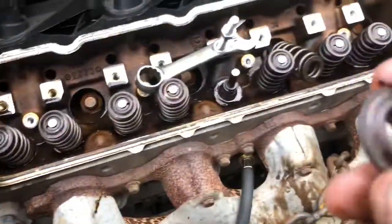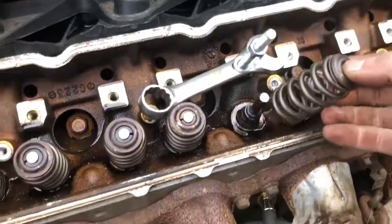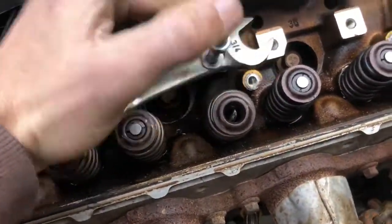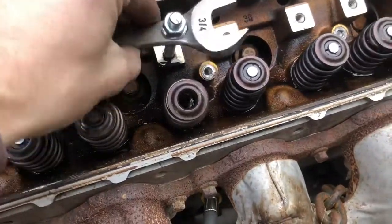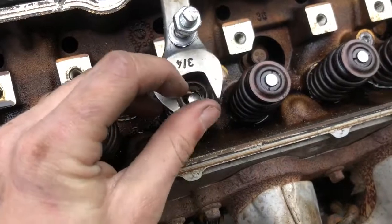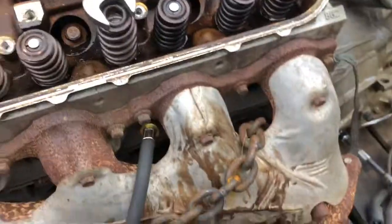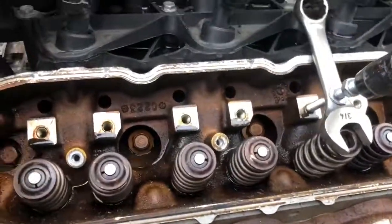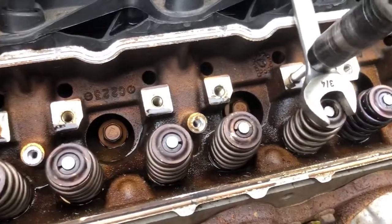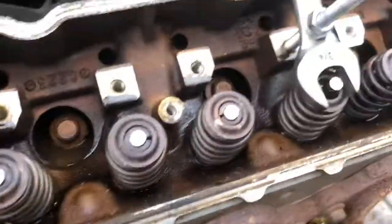Take the top piece — the spring hat, or whatever the proper name is for it — put the new spring in its place and set it back up so it's straight. Then put the keepers back on.